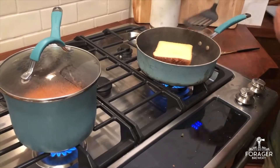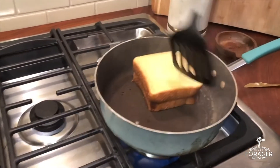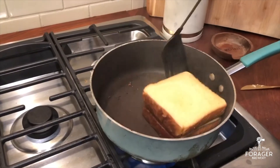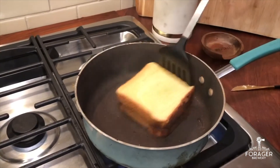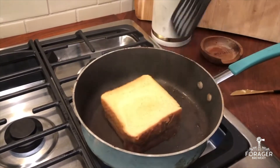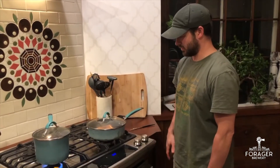I'm going to put it in a little bit. We're going to cover the grilled cheese for one minute to make sure the cheese is melted.